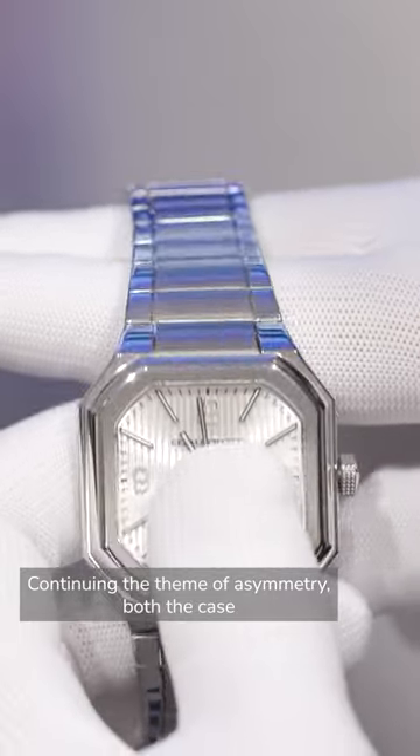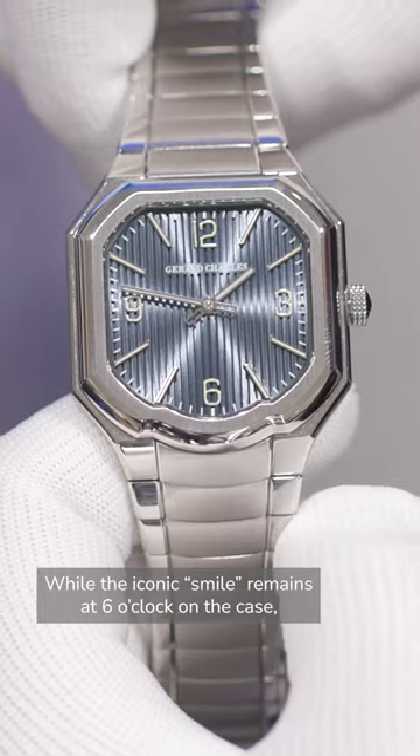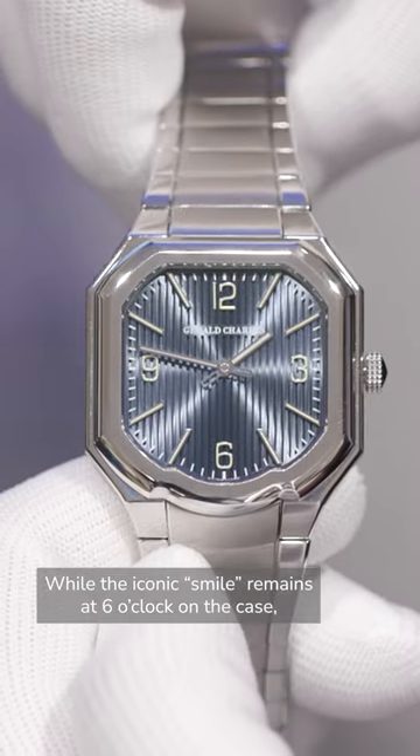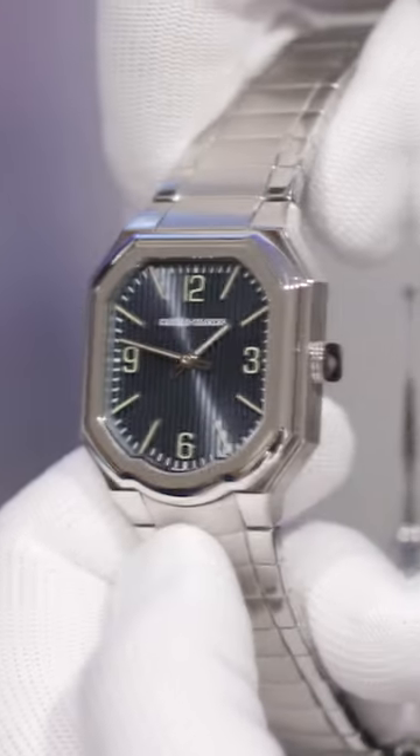Continuing the theme of asymmetry, both the case and bracelet of the Masterling watch are striking. While the iconic smile remains at 6 o'clock on the case, it changes shape towards the top, becoming more square.